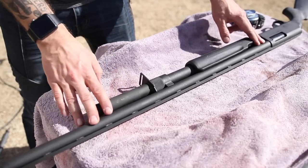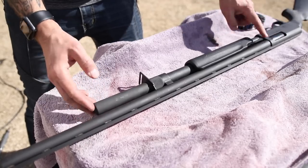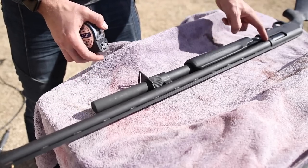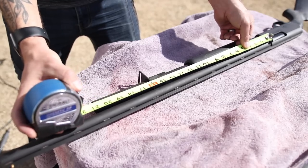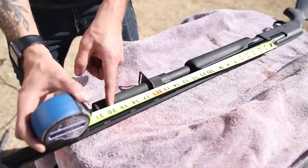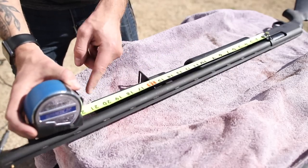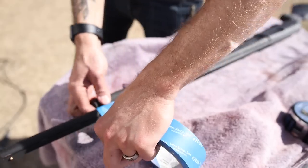I really wanted this thing to be 50-state legal since I do a lot of traveling in my motorhome. The federal minimum requirement for a shotgun barrel length is 18 inches. They don't specify whether that's 18 inches total length or 18 inches from where it protrudes from the receiver, so just to be safe you want to measure from where it protrudes from the receiver with it installed properly. Most manufacturers go 18 and a half inches just to be safe. My magazine extension goes well beyond 18 inches, so I'm going to cut it to around 20 and seven-eighths or 21 inches.